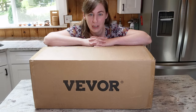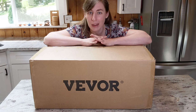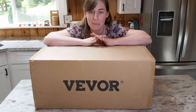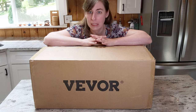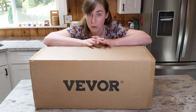Hey friends, welcome back to my channel. Today I have another product unboxing and first impressions video. I know that this product is not going to be for everyone out there, but if you are a mom of a lot of kids like me, or if you often cook large batch cooking, have parties or things like that, this might be a really cool product for you and I'm really excited to try it out.